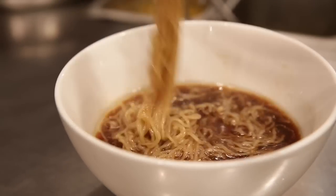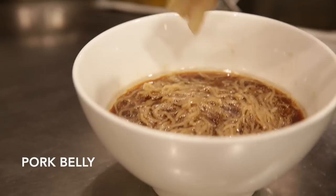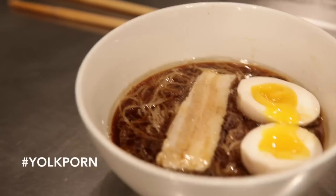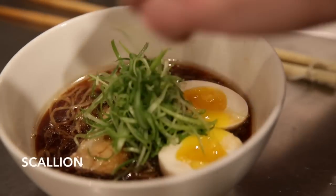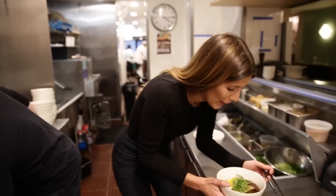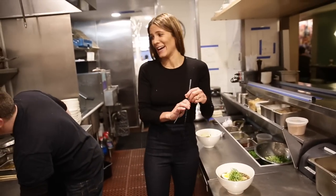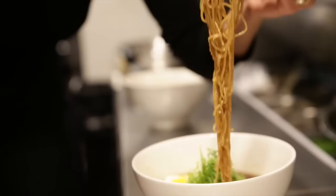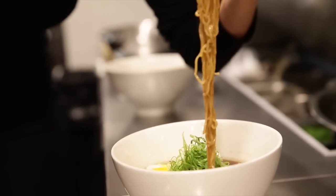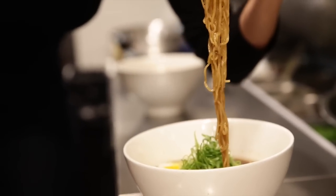That is a very exciting moment for me. A little pork belly on there, a little scallion. Probably shouldn't be holding this — ow ow ow ow — putting it down. Guys, just take a look: that ramen broth is coating the hell out of those ramen noodles.